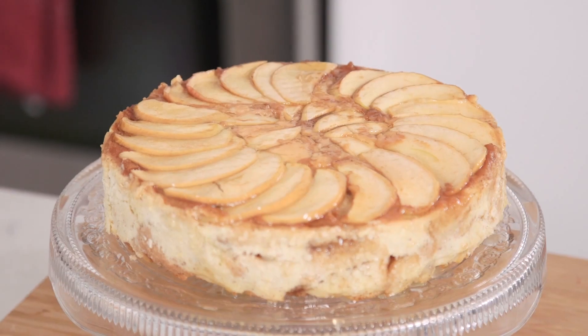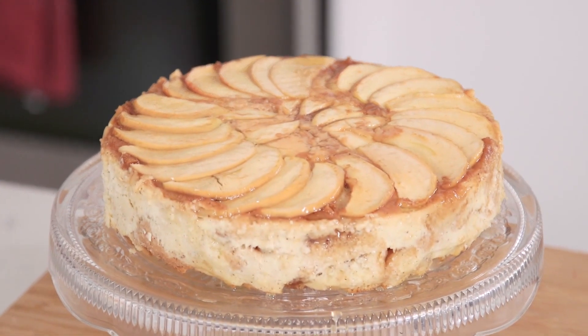Hey everyone, today I'm going to be making an eggnog crème anglaise. It goes perfectly with my caramel apple bread pudding, or omit the eggnog and substitute with milk and use it to jazz up any of your favourite desserts.